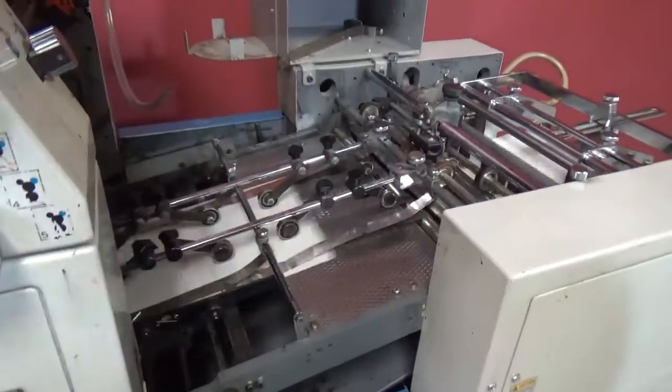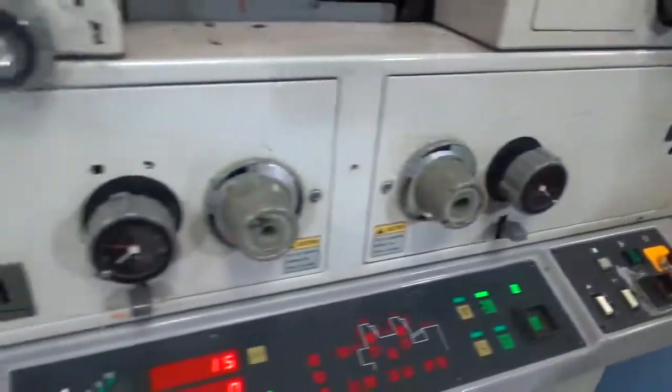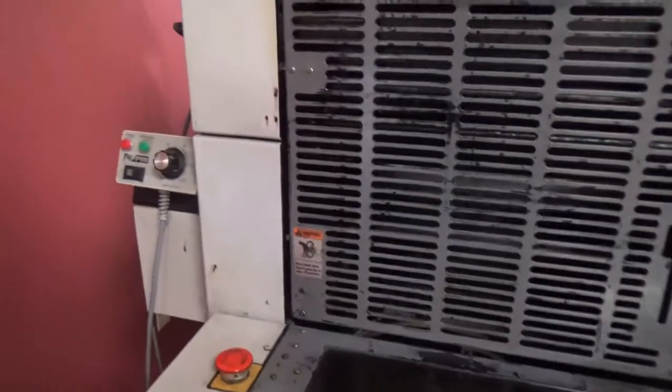As you can see it is running. We don't have any ink on, but we're just showing y'all that the machine is working, and you can stop your sheets here and start your sheets.